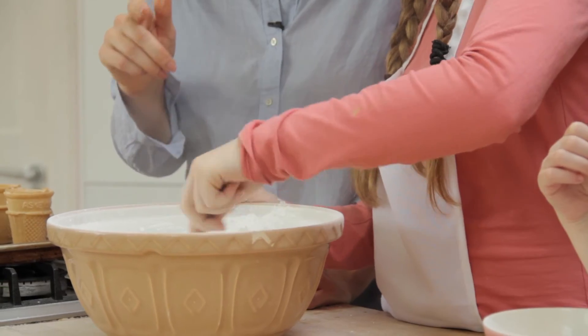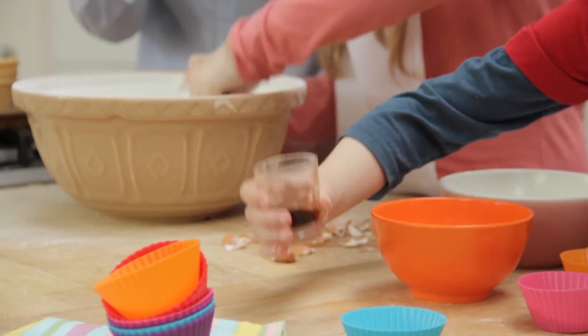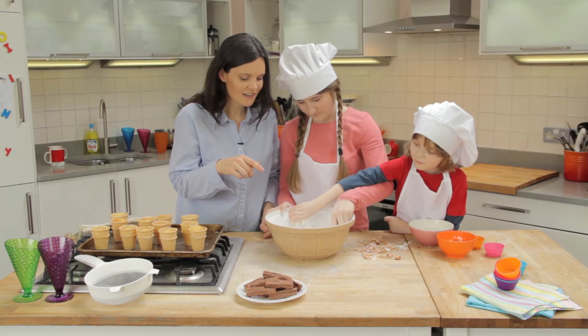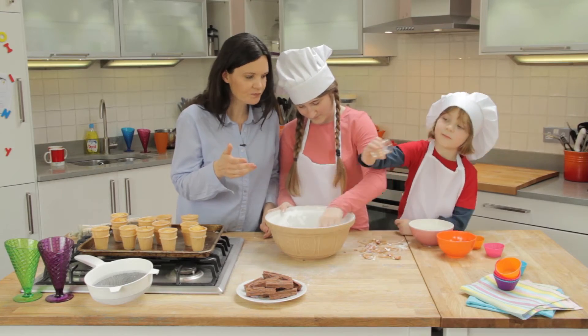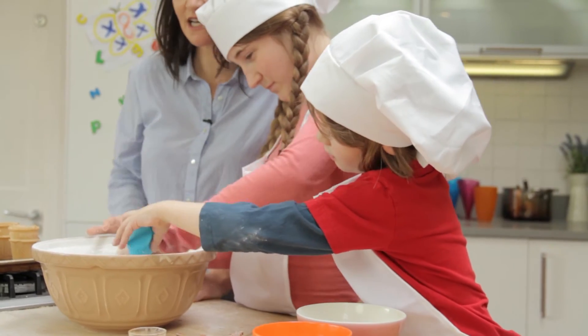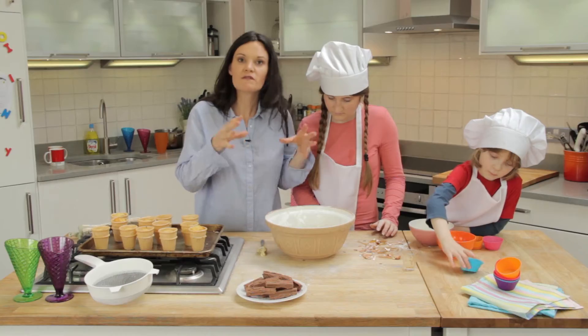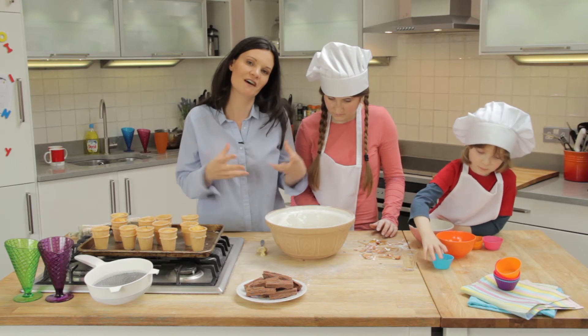Ella, give that a mix. Jake, while she's doing that, why don't you add in some vanilla — which is that one there. Some flavour. And we've got a little bit of milk just to help it come together. Stir as firm as you can, Ella. And this is our icing.